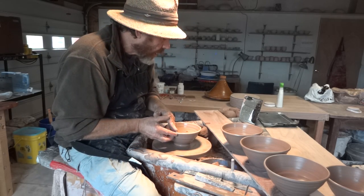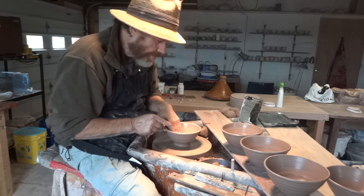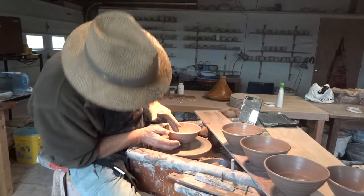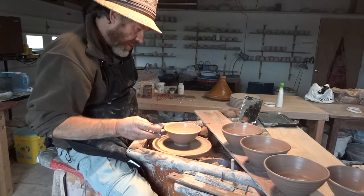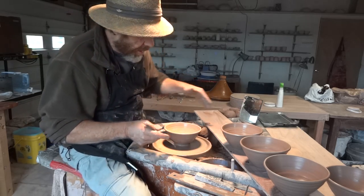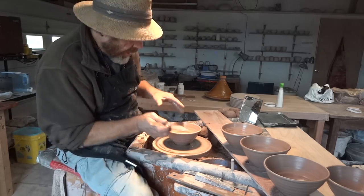If you want to learn how to roll a rim, don't try doing it on a GP bowl if you've never done it before. It's much easier to start learning how to roll rims just on a plain cylinder.